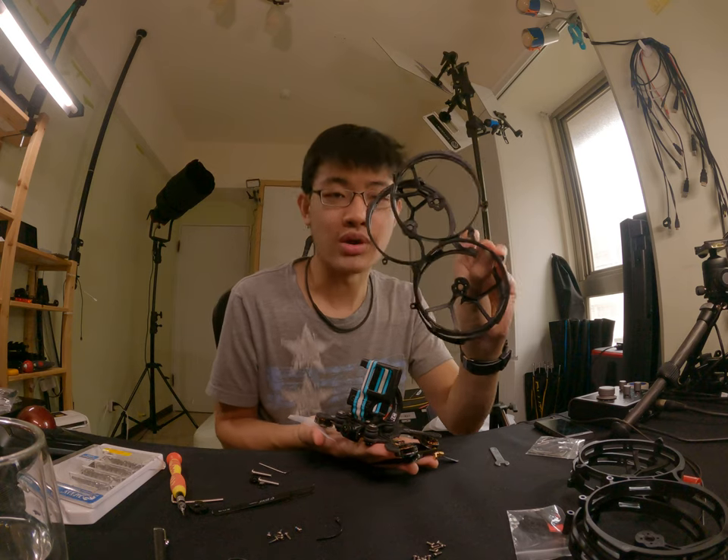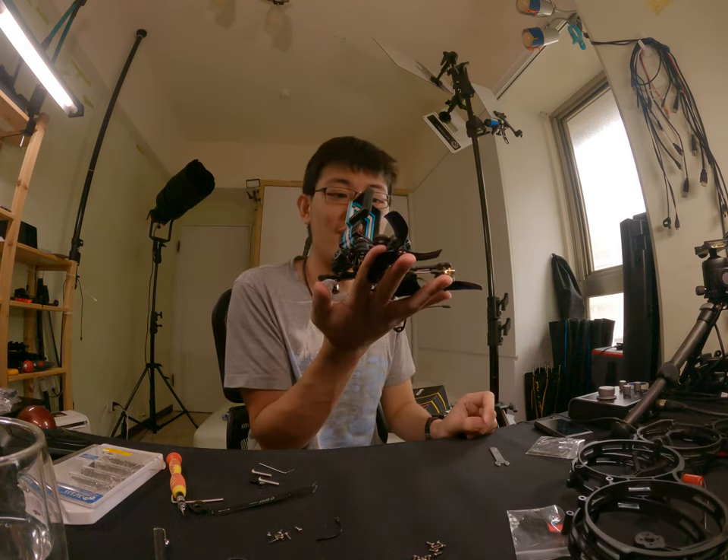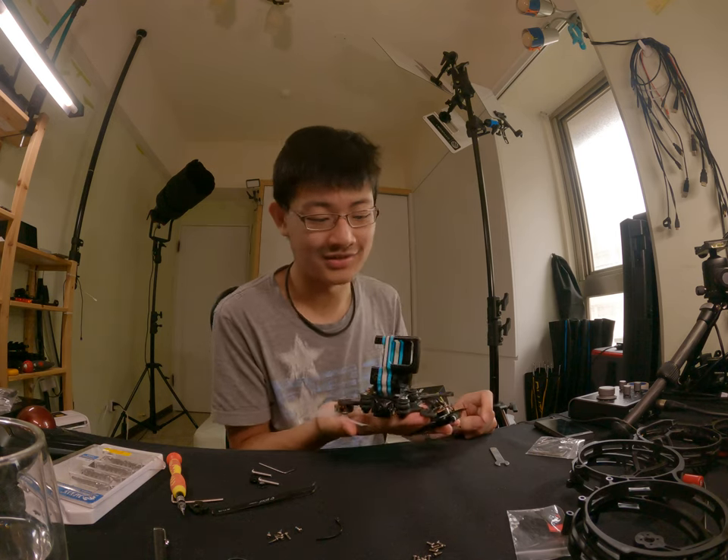So this is the CineLog 35, naked without the prop guard. Both prop guards are off and this is the CineLog 35 without prop guard.